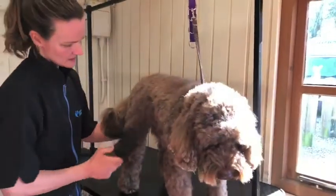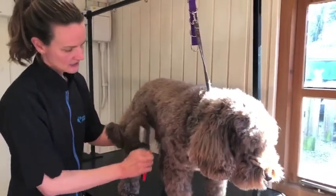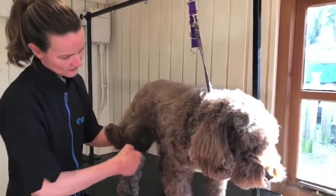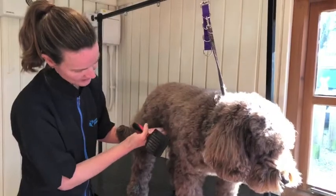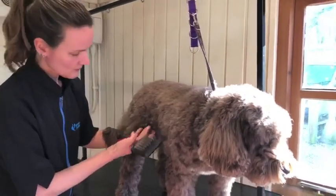Other areas are in the tuck-up area here. This tends to get quite tangly, so again really concentrate around there. But be careful because as you go further in there's not so much hair and it could scrape and be sore.